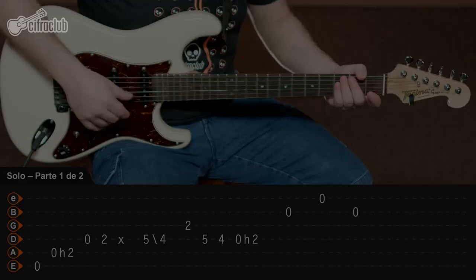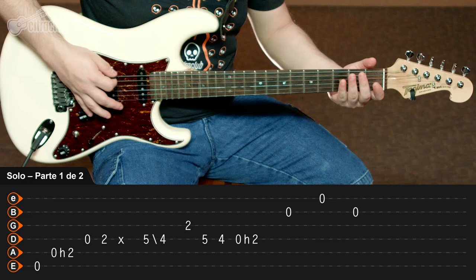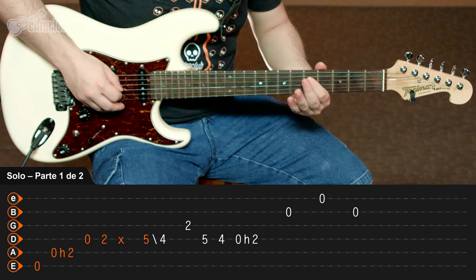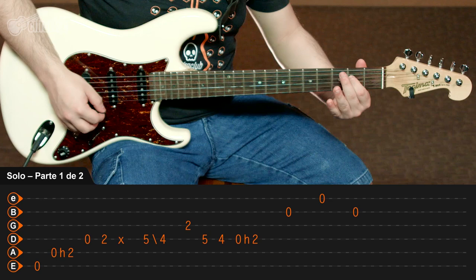The solo of the music you can understand in two parts. You'll be playing the notes of the Em. Part 1 of the solo, very slow for you, will be like this.